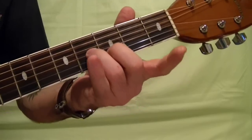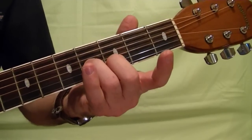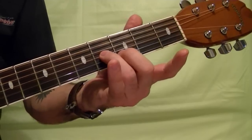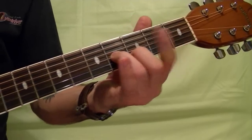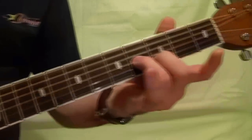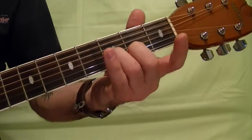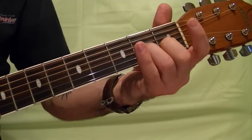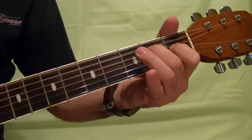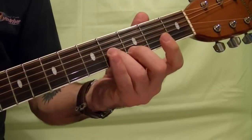Next riff: same as the previous riff but play the bottom string as well. You can also do it from the bottom three strings. Sound like that — same as the previous riff but just add the bottom string.